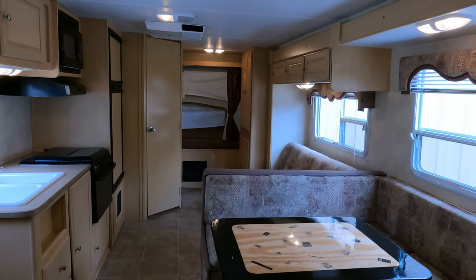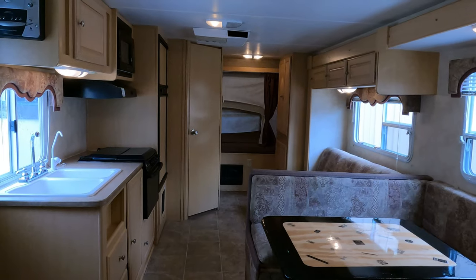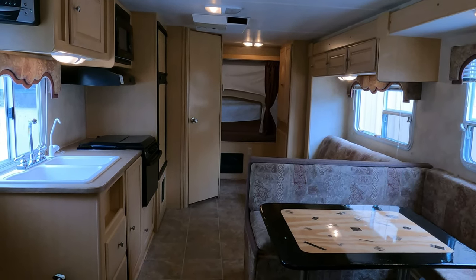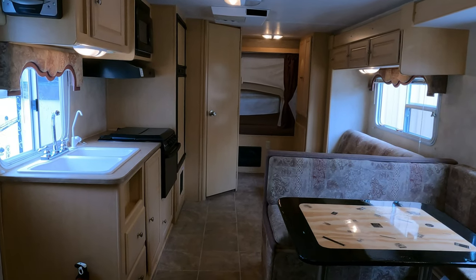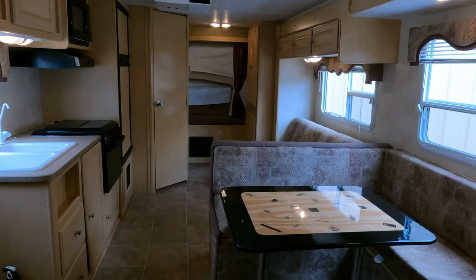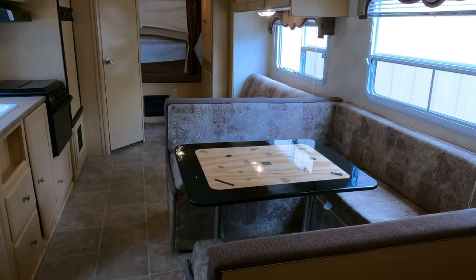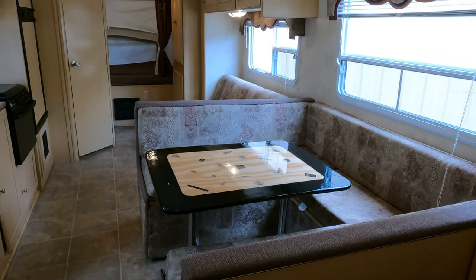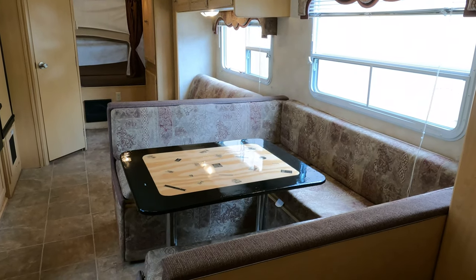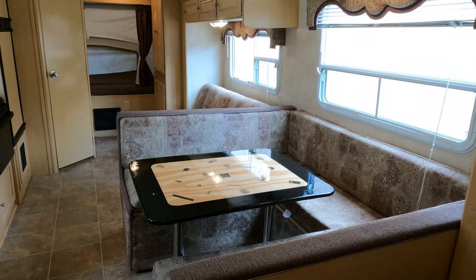It's a lot of camper for $9,995. We guarantee the refrigerator, freezer, slide-out, and roof air conditioner to work on this. If you want to come look at it, it's right here next to the building — we can plug it up so you can do your own inspection. We already know the things we guarantee work fine, so it's pretty much ready to go when you are.